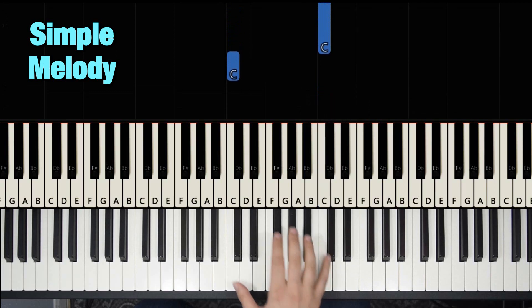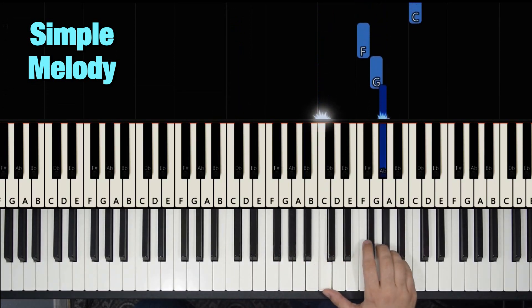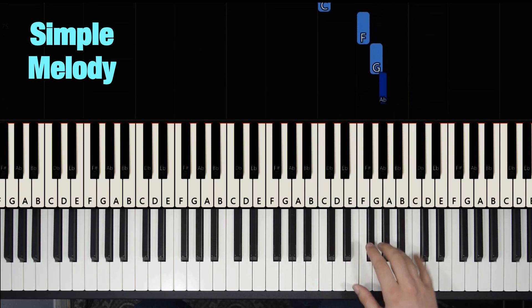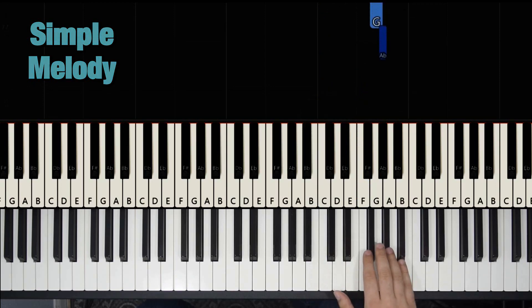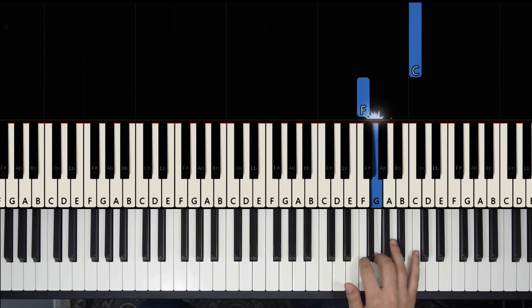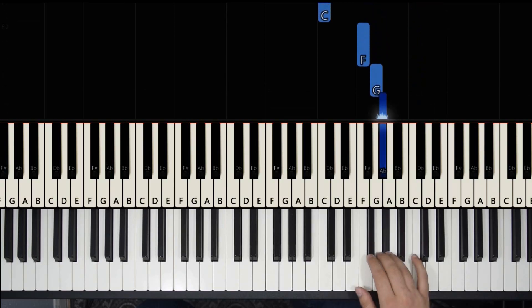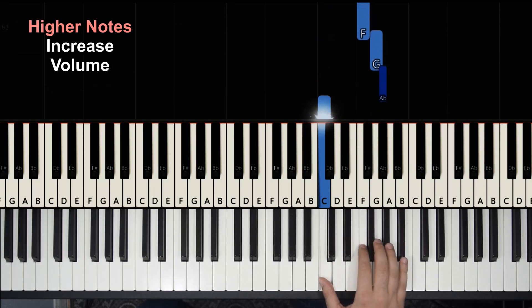With an accent on the C up there — one, two, three. Notice that we always use the same notes: A, G, F, C to go up. And then he changes the note, descending back to C — the one that goes higher, there.